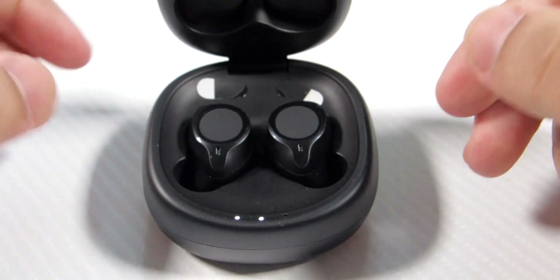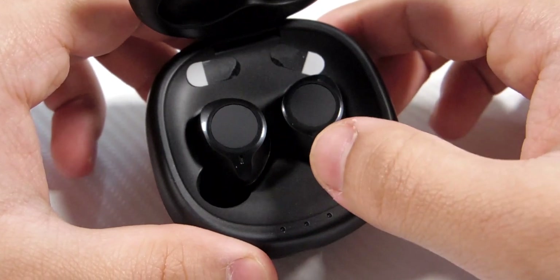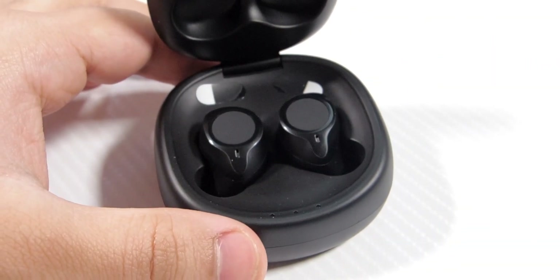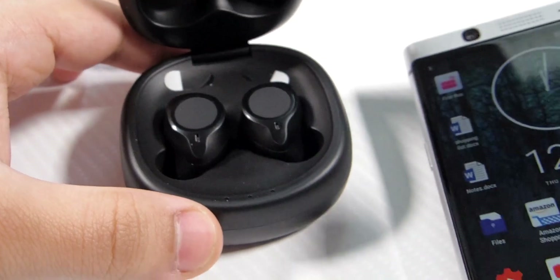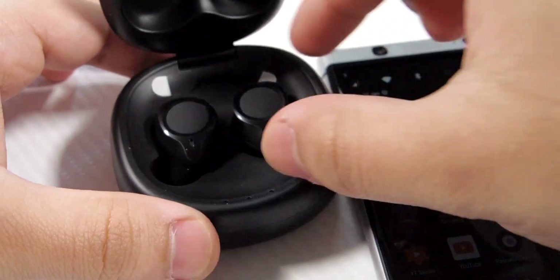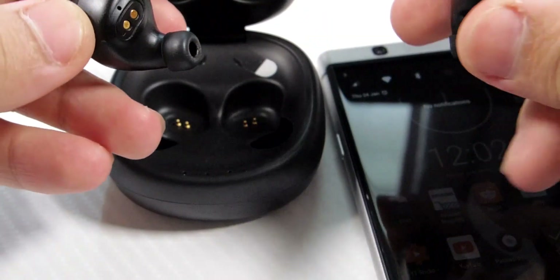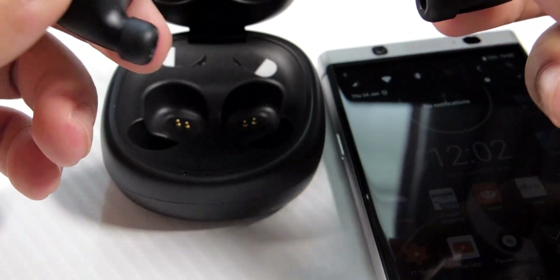It does charge the buds when the dock is charging itself, which is nice. These are a huge improvement over the E18s. Let me take them out — they connect via Bluetooth, there's no NFC, which we don't really expect at this price point. Just turn on Bluetooth and pick them both up and they should connect. There's a voice prompt inside the buds that tells you what's going on.